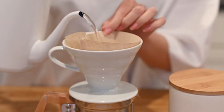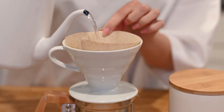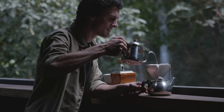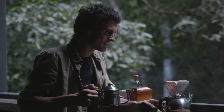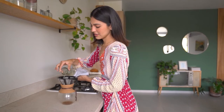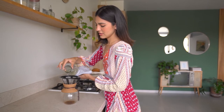We have scoured the internet for all the expert reviews on this device to collate with our own. This means we have the most comprehensive Hario V60 review you can find. Whilst not all home coffee experts give numerical scores, we have averaged these out so you can get a consensus opinion on how good this coffee maker is and know for sure if it is the right fit for you.